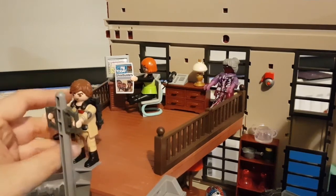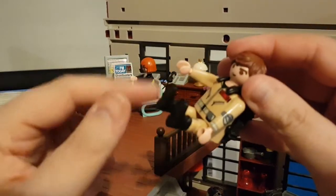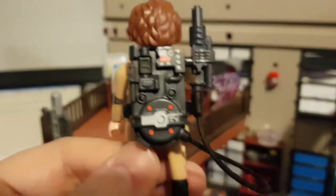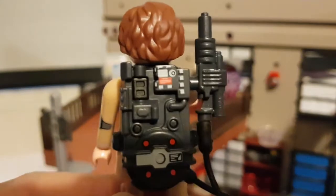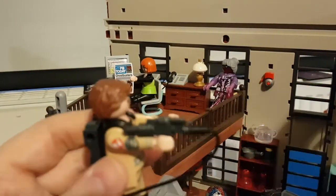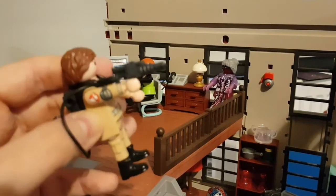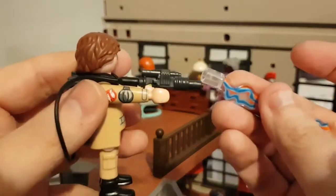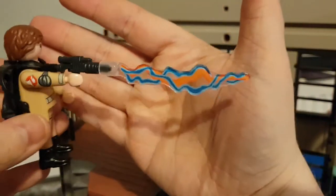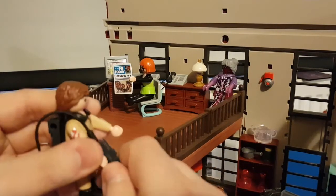Let's talk about the actual Ghostbusters figure — Dr. Ray Stanz. It's a Playmobil figure so you can move the arms up and down. Both legs move together; they can sit down but can't move independently. He comes with a surprisingly detailed proton pack — you can see all the details on it, and you can take it off so he can hold it. He holds it kind of like a gun. The thing I really like is these stick-on proton beams that actually look like proton beams. When you're fighting ghosts, that is just awesome.